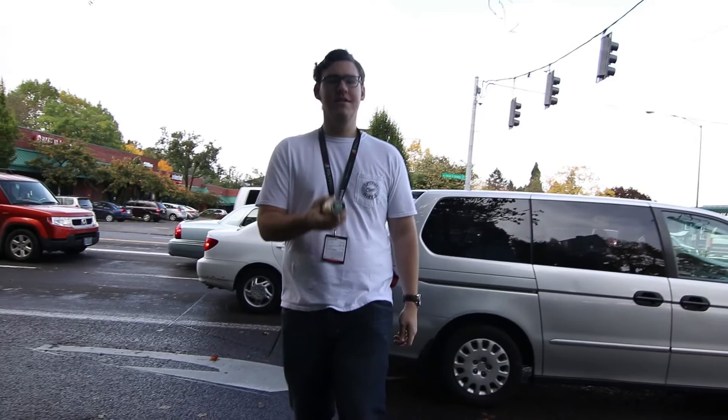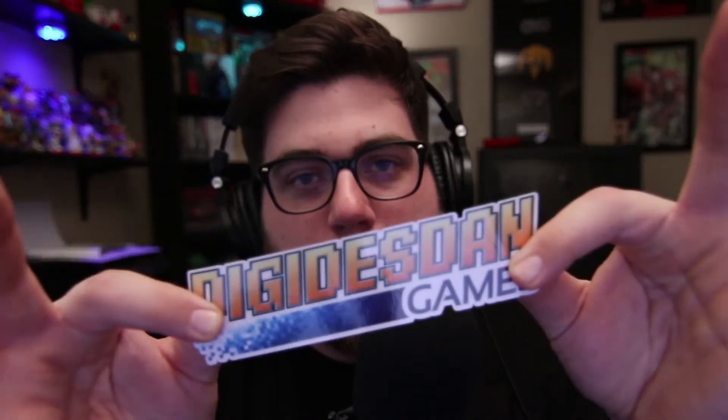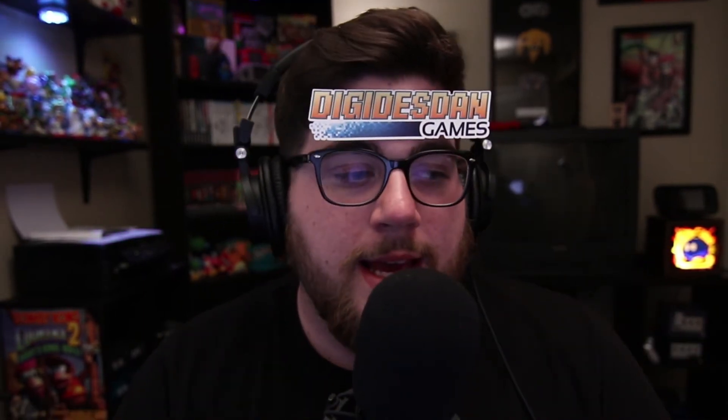It wasn't until the last 30 minutes of Portland Retro Gaming Expo that my good friend TJ over at Box Films and Next Game Finds sends me a text — it's a picture of a yellow Hori Mini Pad. I'm on the complete other side of the vendor hall, but when I see that text I freak out. I call TJ, I sprint all the way down to none other than my homeboy Digidestin's booth and I see the Hori Pad in all its glory.